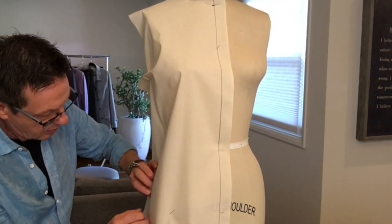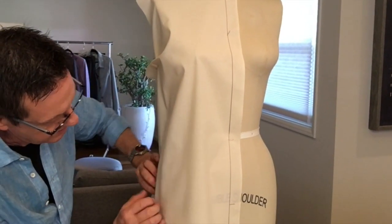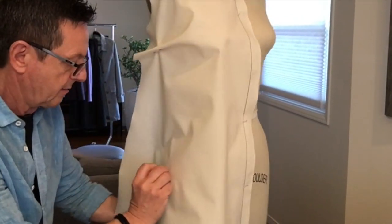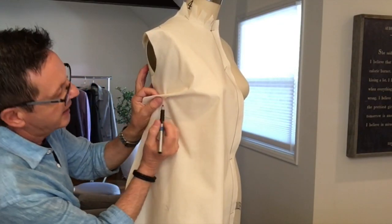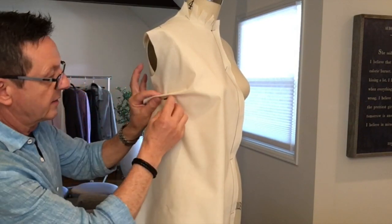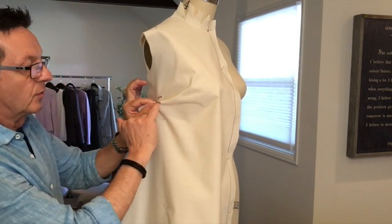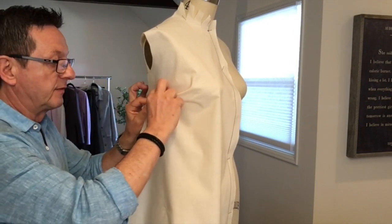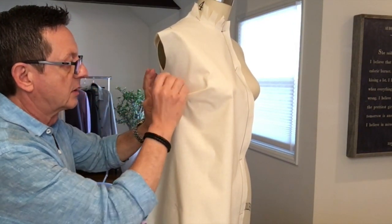Maybe I want a little more ease, so I'm just going to give it more flair here so it's not so tight. Put a few pins back in place on my dress form. I'm going to take my pencil or marker and mark here and here so that I can remove this pin and fold the dart so that one leg of the dart — remember the legs of the dart — one leg falls on top of the other. I'm going to pin my dart closed.